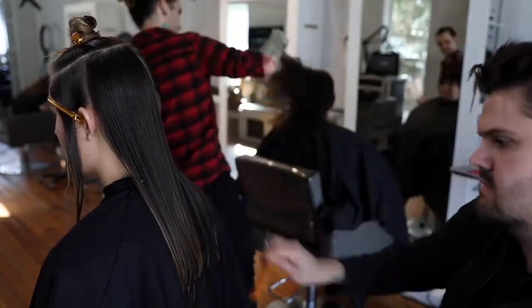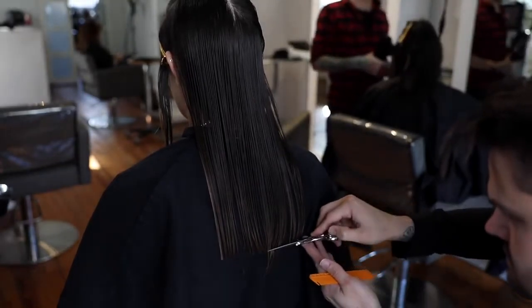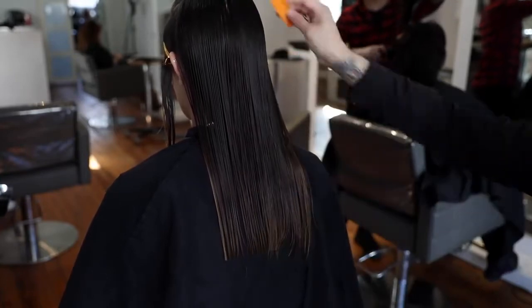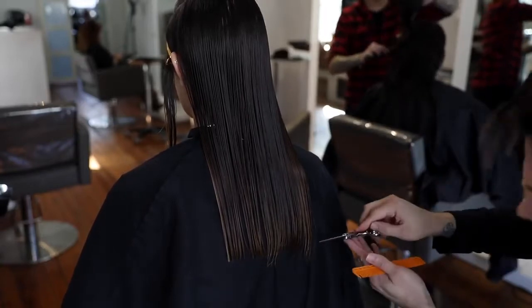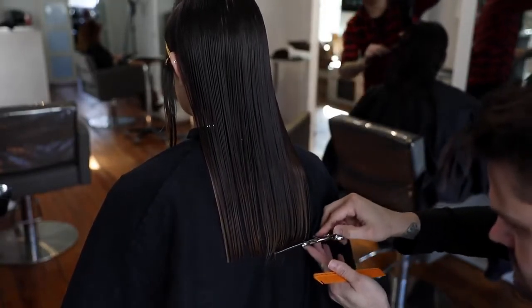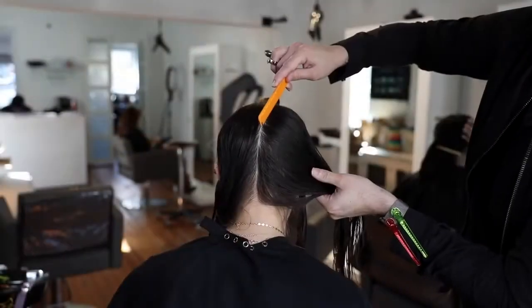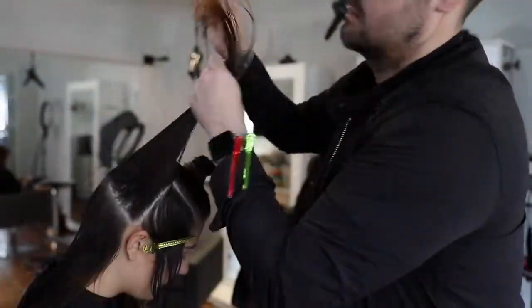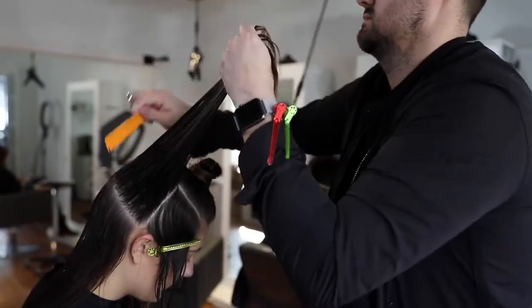We got our cutting stool at minervabeauty.com. The thing I like about using one is that it allows you to stay comfortable when working with somebody with longer hair. I'm about six foot, so if I were to work without a stool I'd have to bend my back quite a bit. As we've talked about in past videos, the more uncomfortable you are the more inconsistent your haircut will be. So I want to stay nice and comfortable.